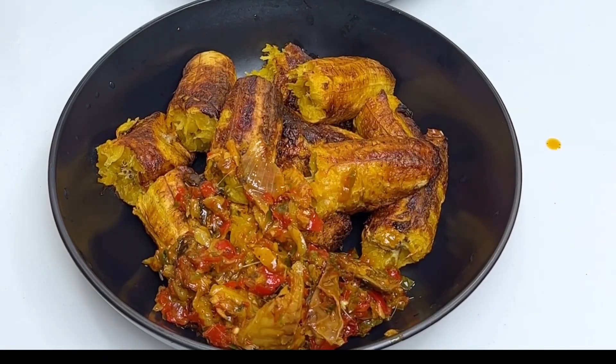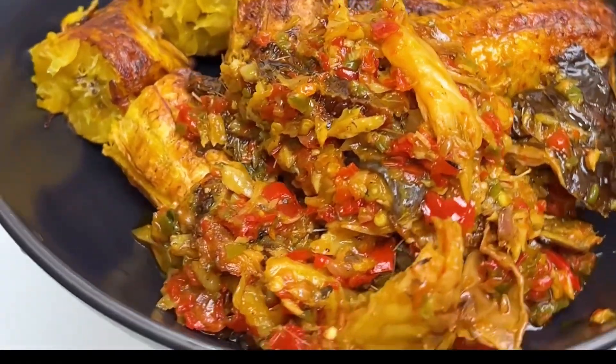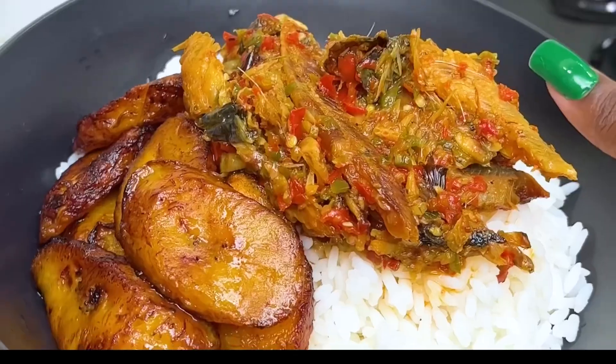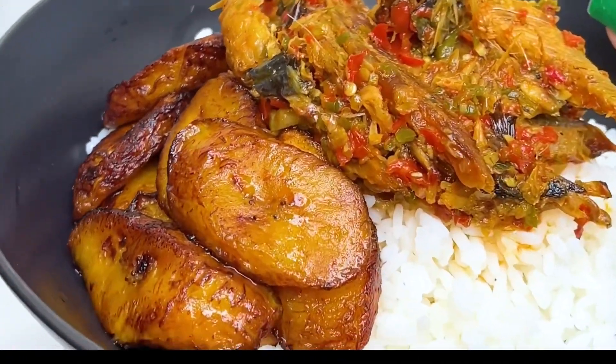Anyway, I went ahead to serve this and trust me, it was a hit. You can also serve this with some rice and plantain — anything you'd like to serve it with, easy. Alright guys, bye.